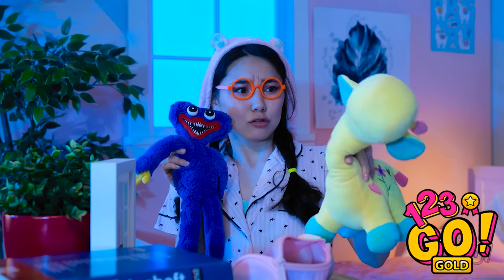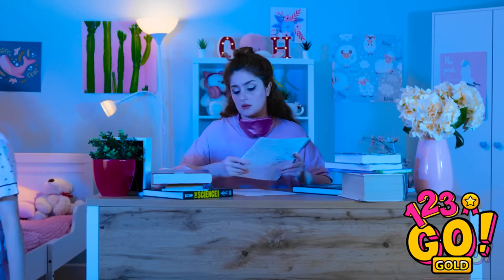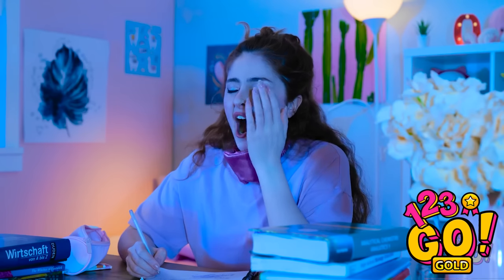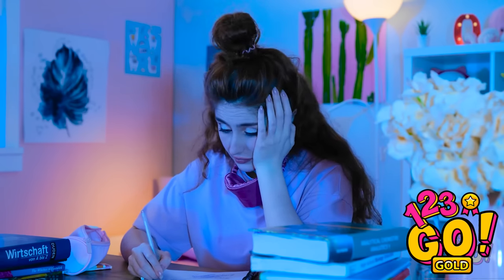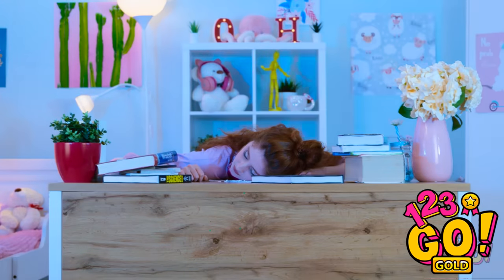What the heck is that? It's a stuffed toy — for you! You wanna play with me? I'm sorry, I can't. I have all this studying and homework to finish. I wish I could just go to bed — I'm so tired. Oops! I nodded off. I just need to get some of this done.